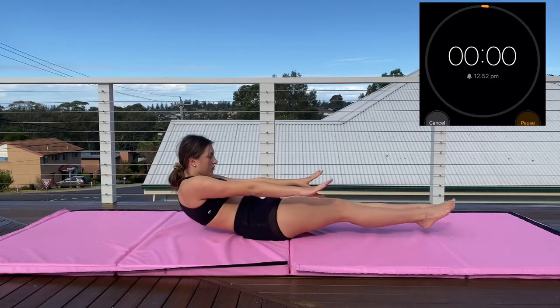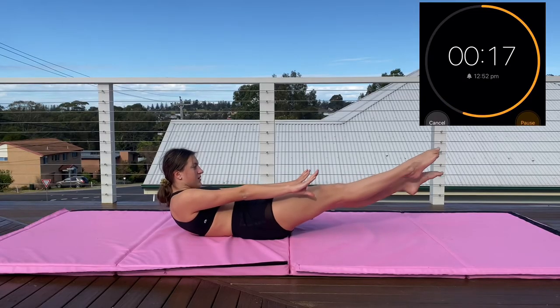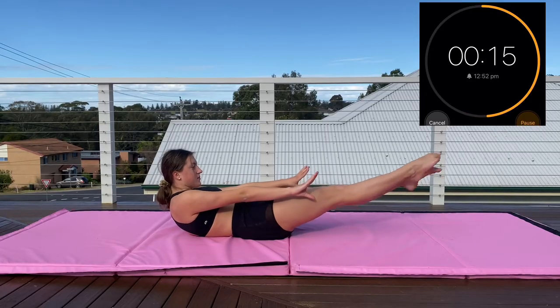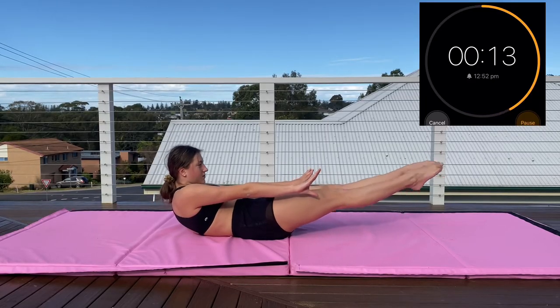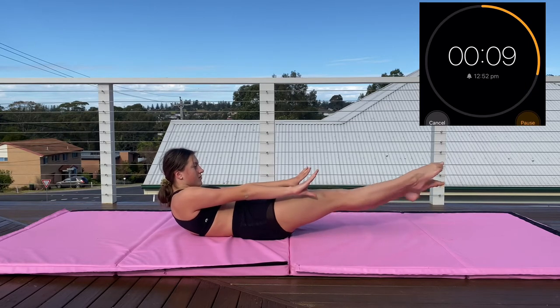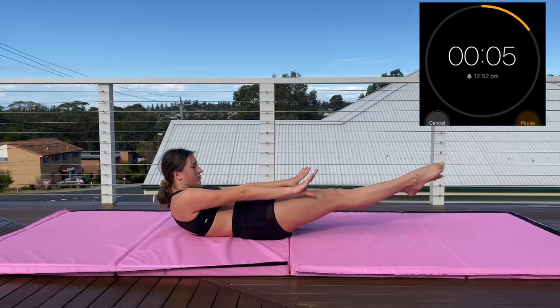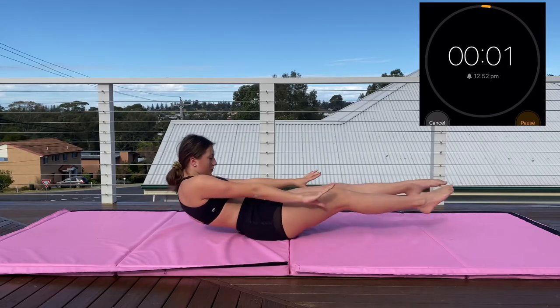We're about to start the last exercise of the second set. Getting into our dish shape and just keep kicking, keep that hollow shape. Get your shoulders as far off the floor as you can but it's okay if you're flat — just make sure there's no gaps between your back and the floor. Only five seconds to go, just keep kicking. Nearly there — and done.